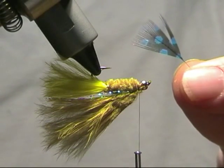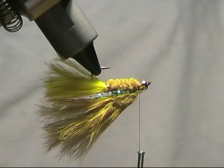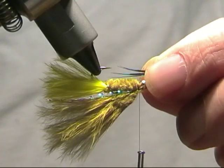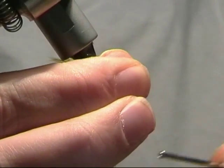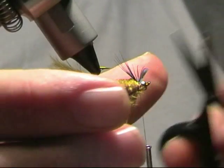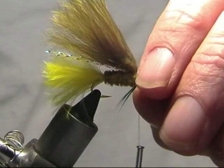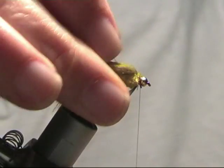For the final bit, spin the fly upside down. I'm going to use some dyed guinea fowl — dyed blue — just for a beard. Just need a couple of little fibres; I'm going to tie those in underneath.